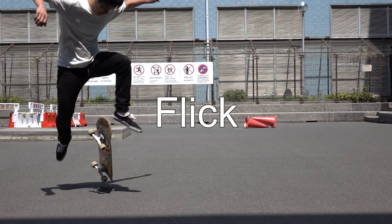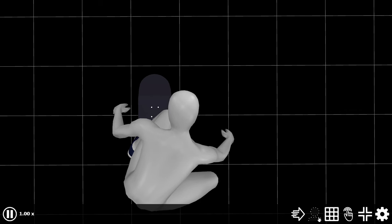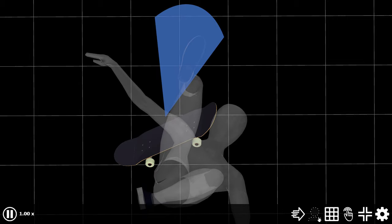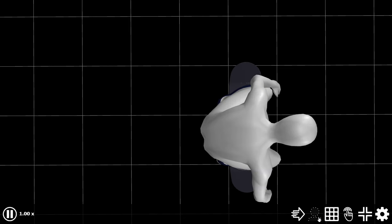And you're finally ready to flick. Unlike kickflips, you should flick out your front foot either straight forward or even slightly to the toe side. This allows you to flip your board without blocking its horizontal spin.